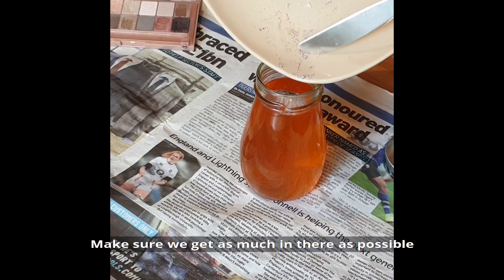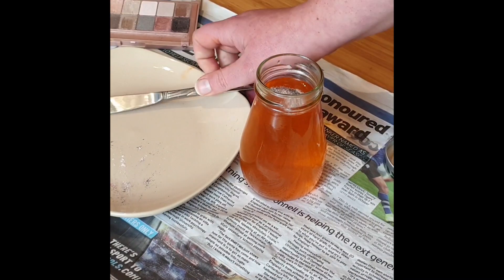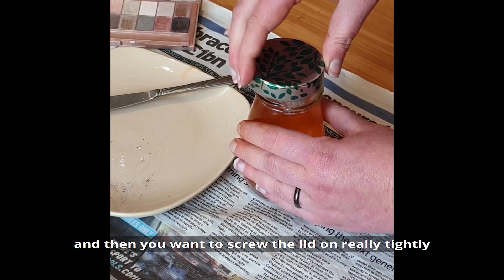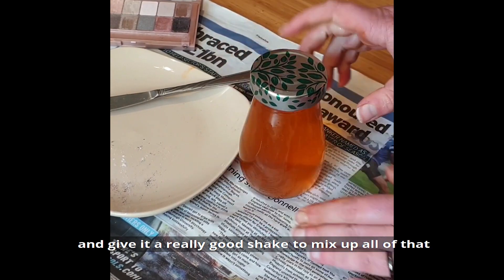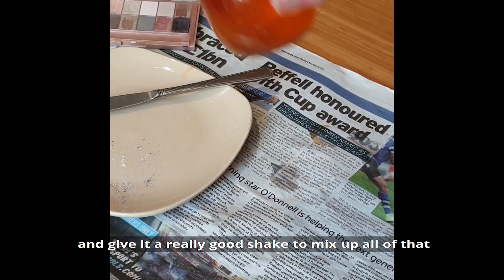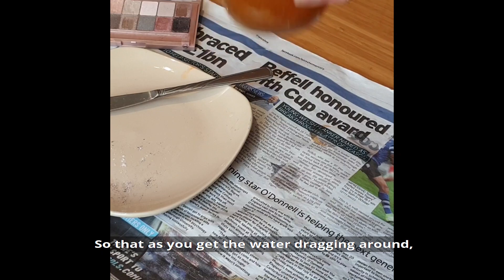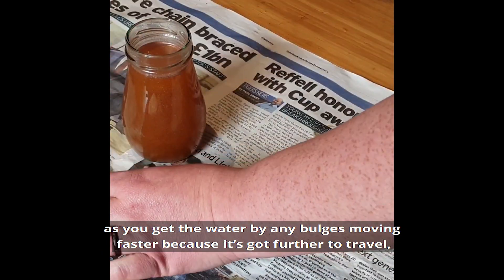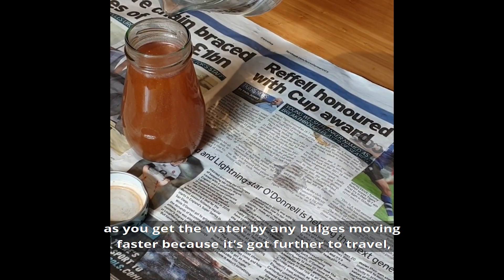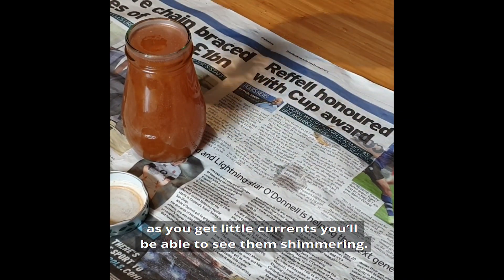Make sure you get as much of it in there as possible. Then screw the lid on really tightly and give it a really good shake to mix up all of that shiny, shimmery powder in with the water, so that as you get the water dragging around — moving faster where it has further to travel — you'll be able to see the little currents shimmering.